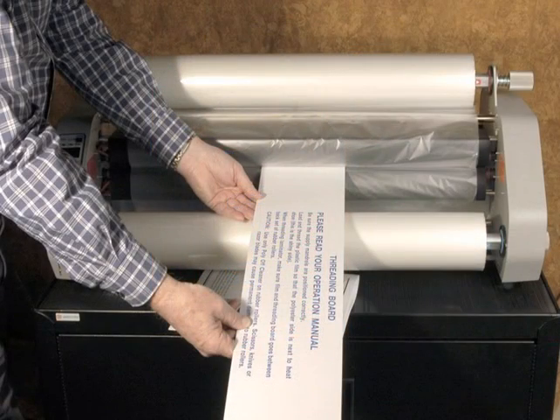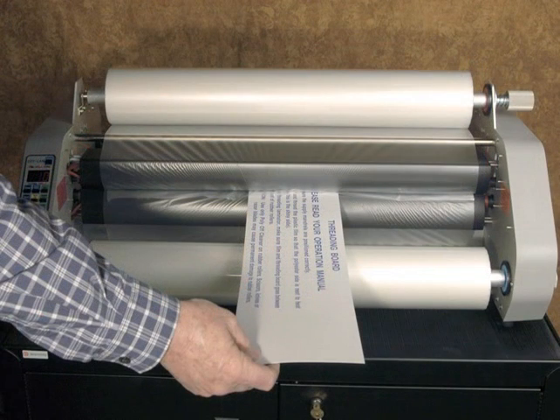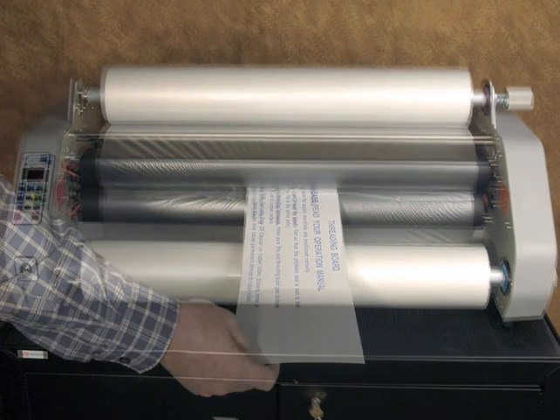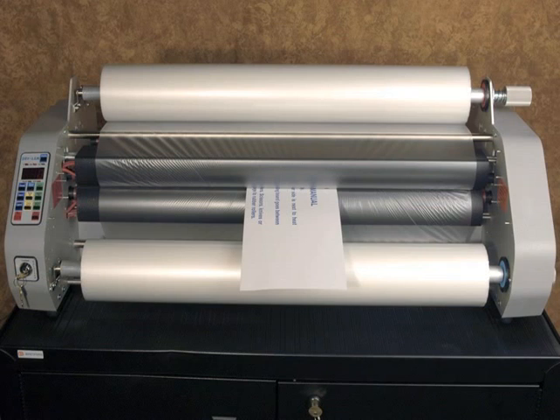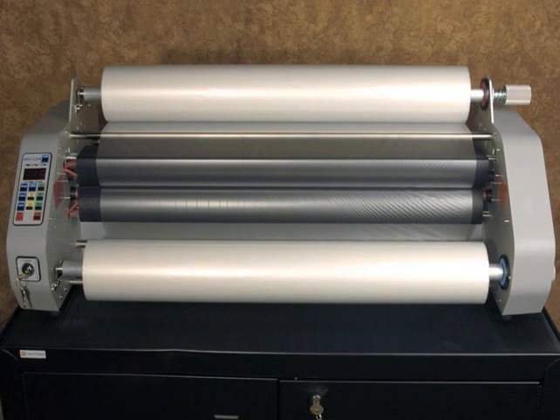Feed the threading board and film in between the heat shoes. Make sure the threading board is leading the film through the front feed rollers. Continue to monitor the progress of threading. As the threading continues, view the back side of the laminator to confirm that the threading board and film are moving through the back pull rollers. When the threading has been completed, remove the threading board and stop the motor.